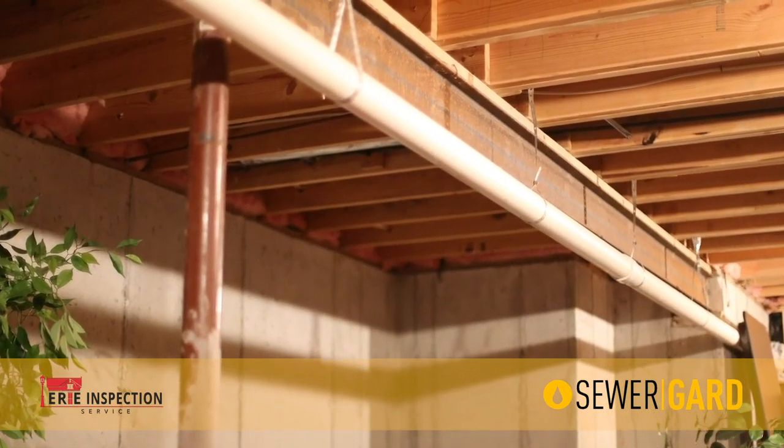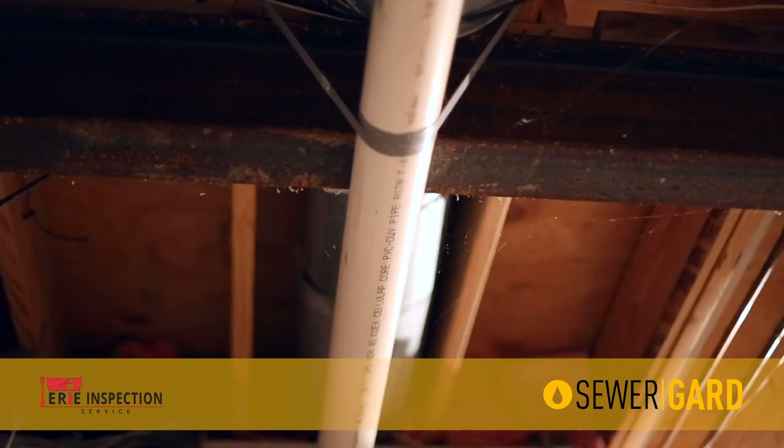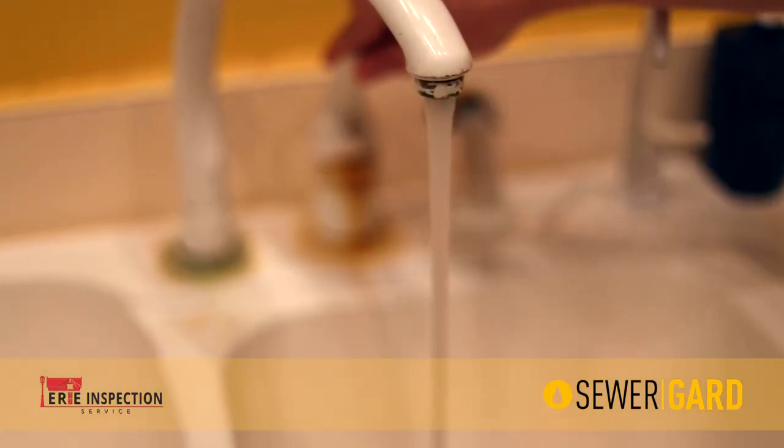These lay underground in between your home and the street. These costly failures include root intrusions, line collapses, and leaks. With your full home inspection, you're protected with up to $4,000 in coverage.